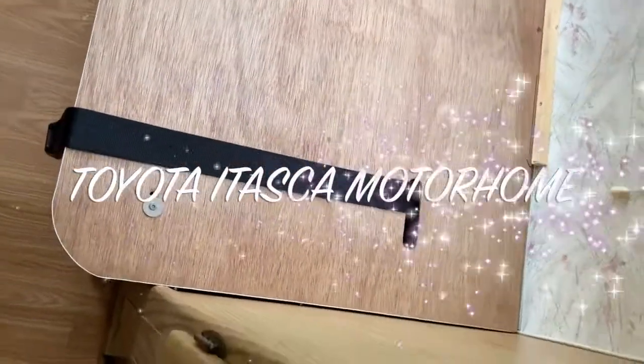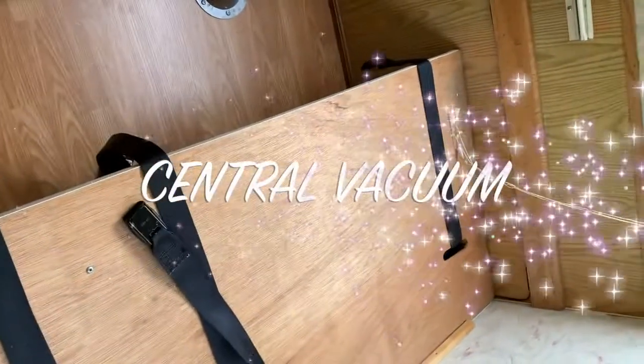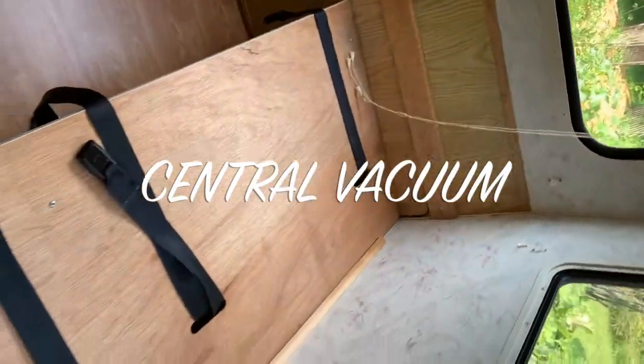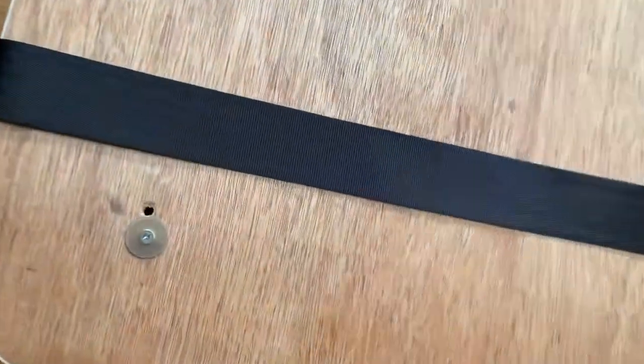To access the central vac unit, you have to take the cushions off your driver's side. There are three screws — one, two, and three — at the back. You've got to take those three out.